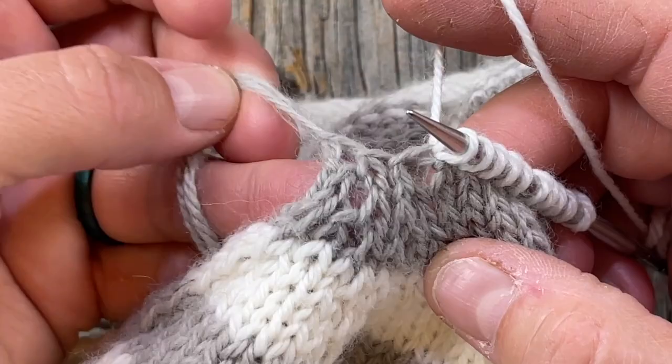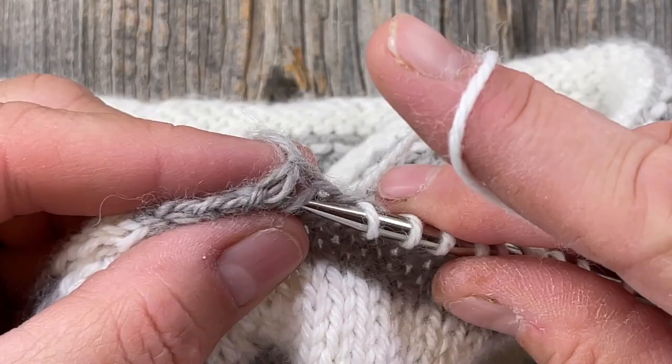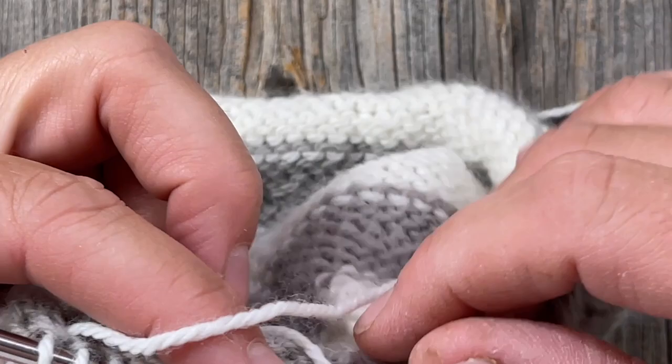I'm going to go ahead and pick that up because I want to try to mitigate that and close that up. When you pick up from the outside like this, it's going to roll the pickup edge to the inside — that's why we're doing this here. I counted four, six, eight, ten, eleven — so I picked up three extra in that span.